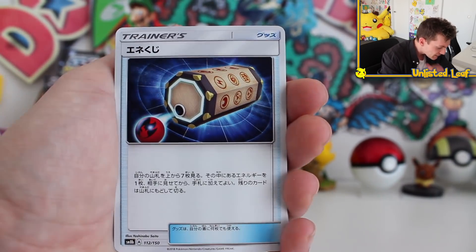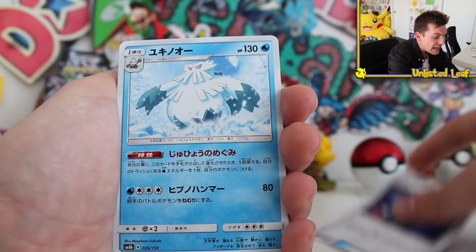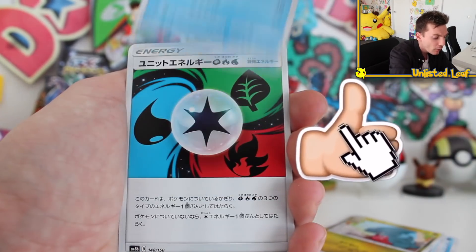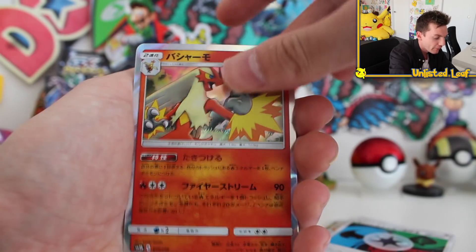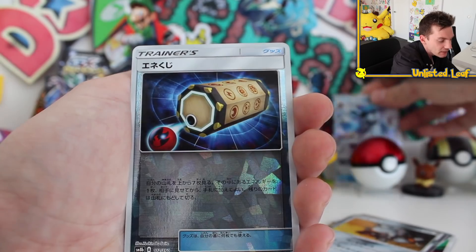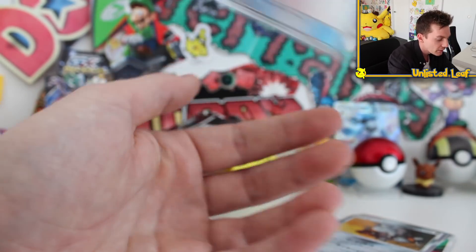Without further ado, let's open up our first box right here. You guys, by the way, demolished the like button yesterday - we absolutely hit 5,000 likes. So here we go. Two holo cards, and then GX kicking things off. It's Glaceon, a Pokemon I definitely don't want to see in a full art card.